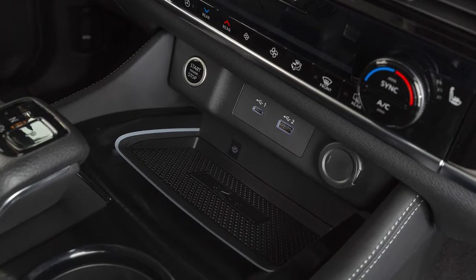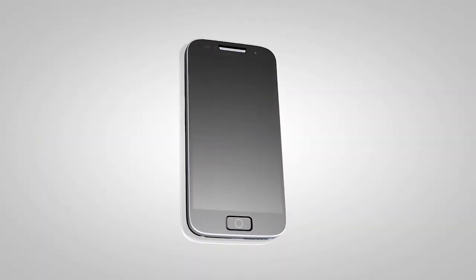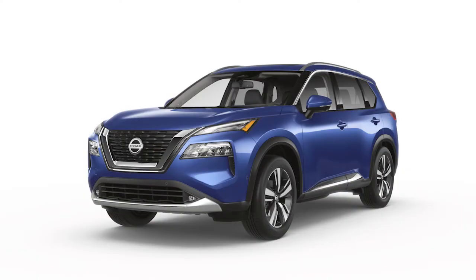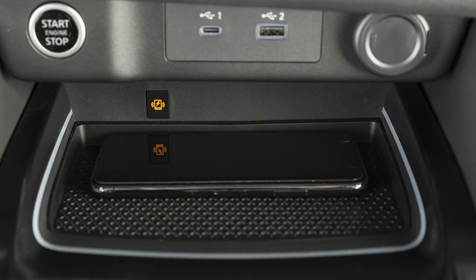If so equipped, your wireless charging pad is located here. First, ensure your phone is compatible with wireless charging. Then set your phone horizontally on the center of the charging pad. With all the doors closed and the ignition in the on position, charging will begin automatically.